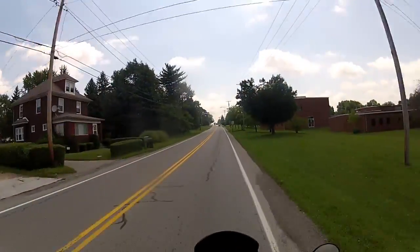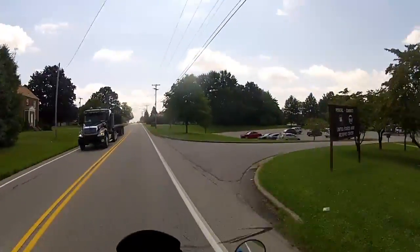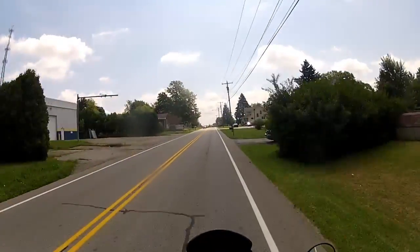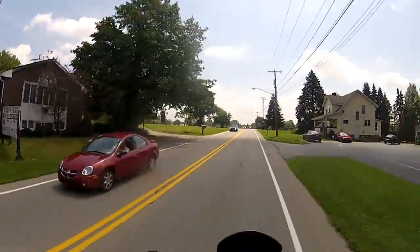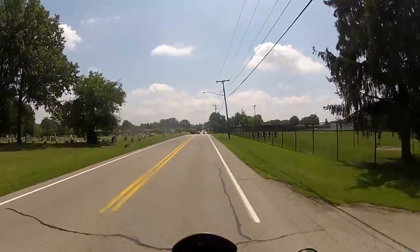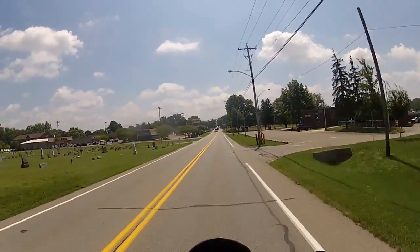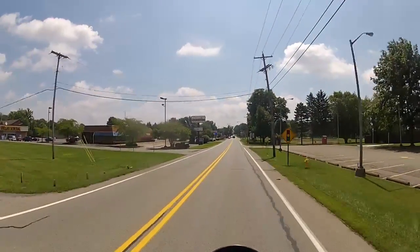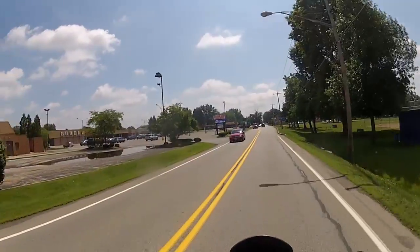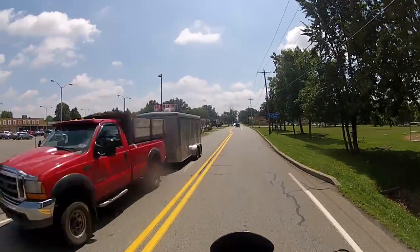I'm thinking about picking up a couple extra batteries and seeing if it's just the batteries wearing down, because I mean these batteries have been used and abused — well, used and abused. They're still usable, so we'll run with that. But yeah, it's just a heat issue, that's all it is. I should have thought about this a while back, but hey, we're only human.